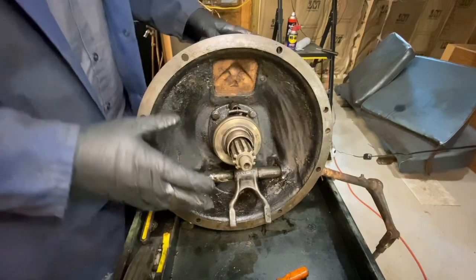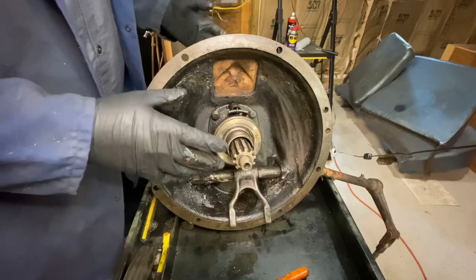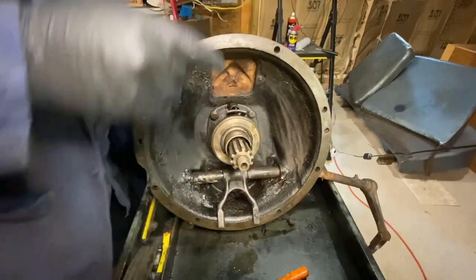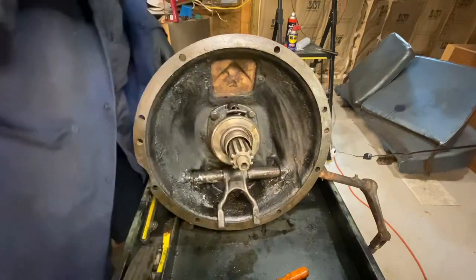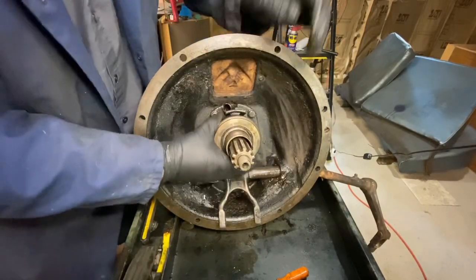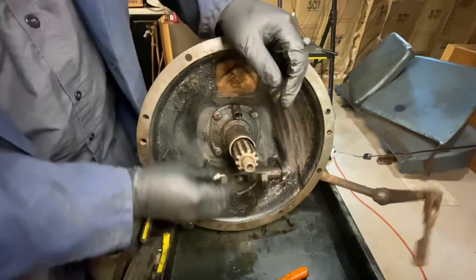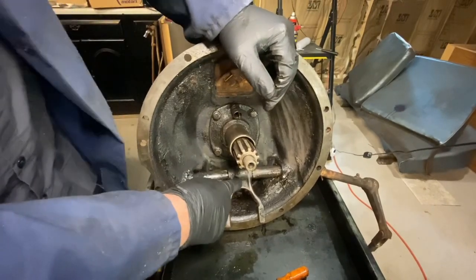Whenever I take one of these apart I just take everything apart — don't take apart the bare minimum, get as much off as you possibly can, it's easy to clean that way. This fork should have been behind this but it's not, so the first thing I'm going to do is take the spring off the throwout bearing. The throwout bearing should just come right off — hook the spring, and it should just slide right off, that should be the only thing holding it on.